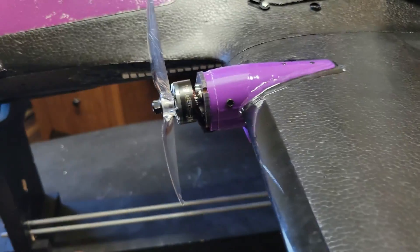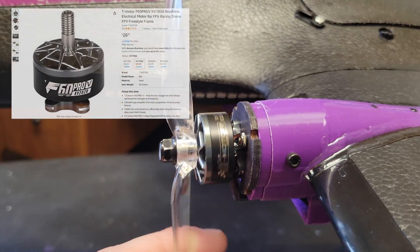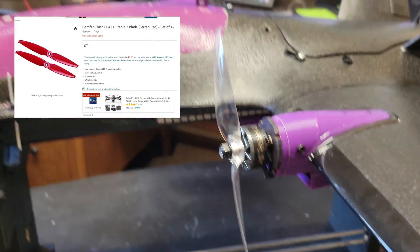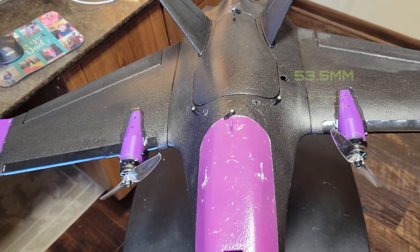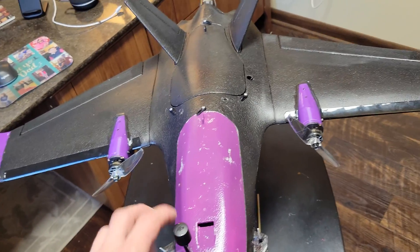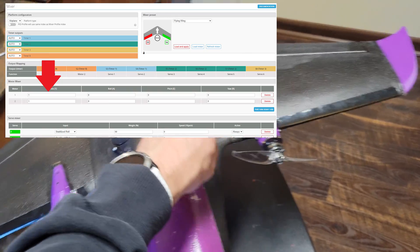The motor I'm using is the T-Motor F60 Pro V at 1950 KV with a 6x42 Gemfan prop. In iNav, you always want your left motor to be number one — you have number one and number two.